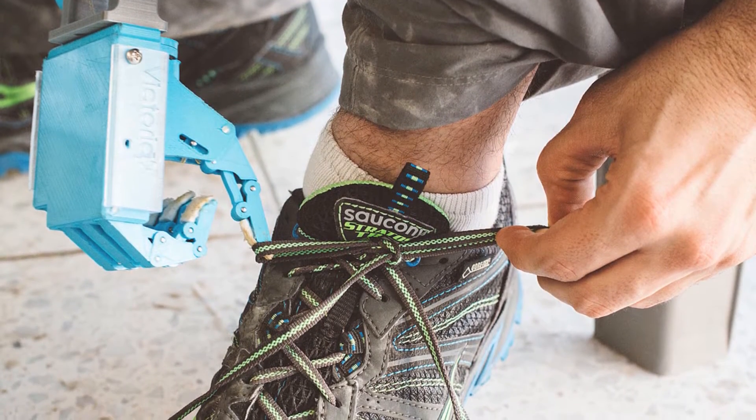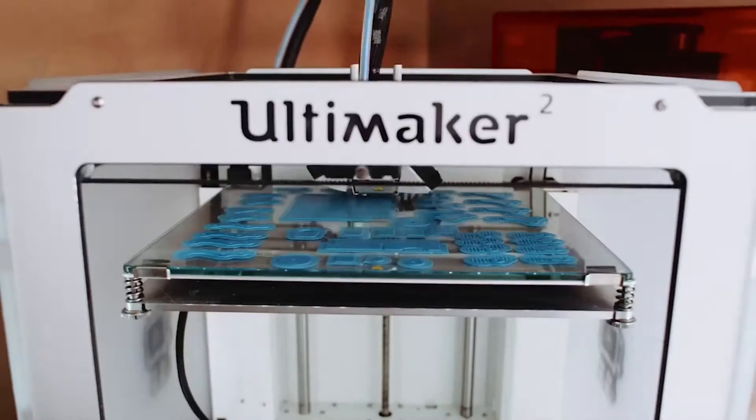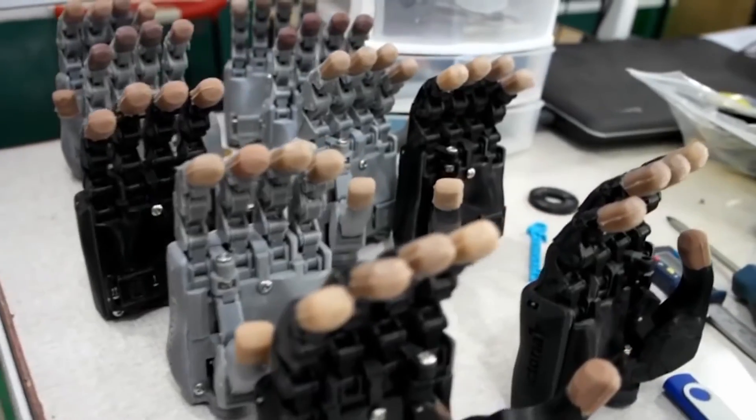So how did you guys come up with this idea? The hand itself was actually a master's project done by my professor and supervisor, and he approached me and said, 'Do you think this can be 3D printed? It's been sitting on the shelves — we want to actually get some use out of it.' So I worked on it for about a year, changed the design so it could be 3D printed, and that's how the original hand got started.